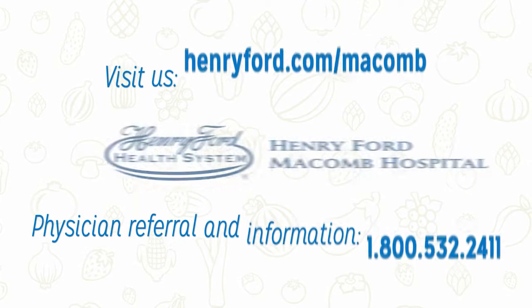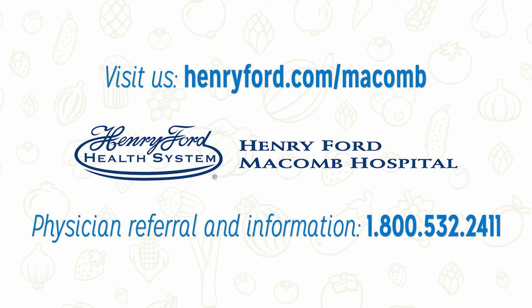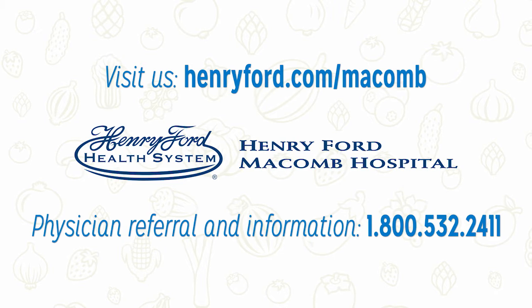Thank you so much for listening to the vegetable of the week, all for you from Henry Ford Macomb Hospital.